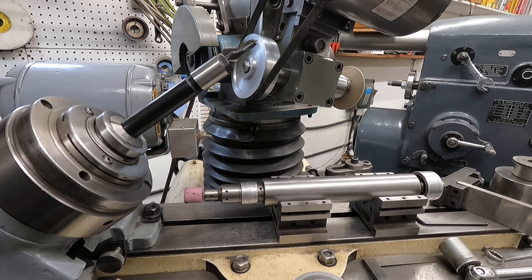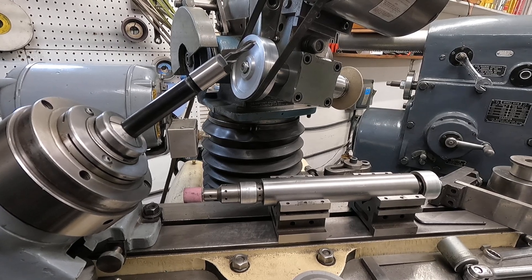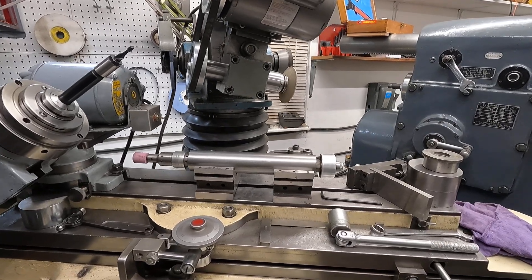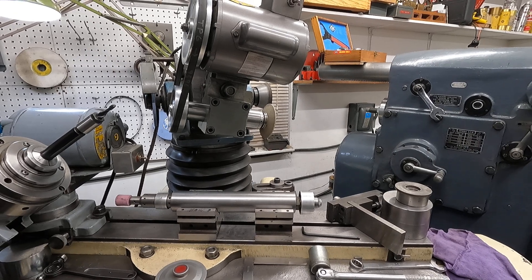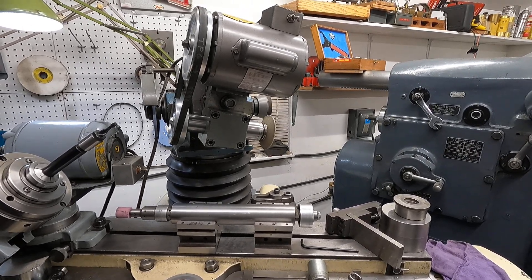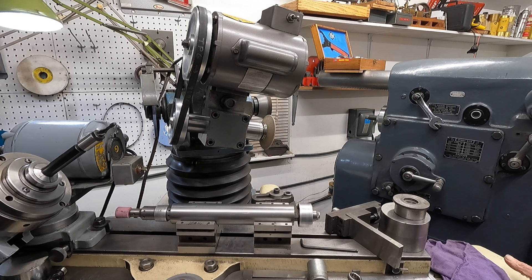Now back to the tool post grinder. Here — I think you might have seen this briefly in one of my driveway videos — this is my tool post grinder.